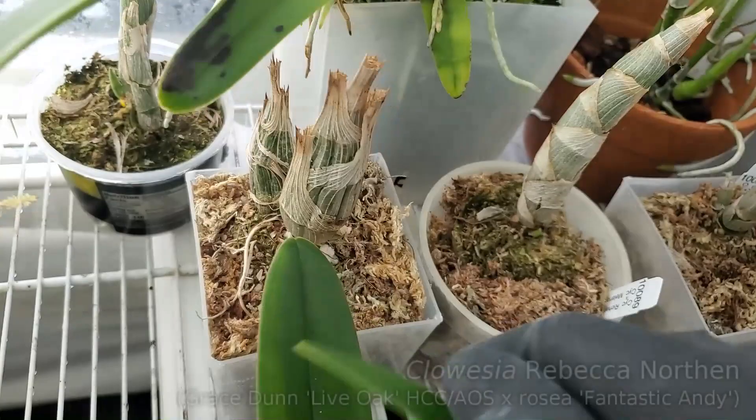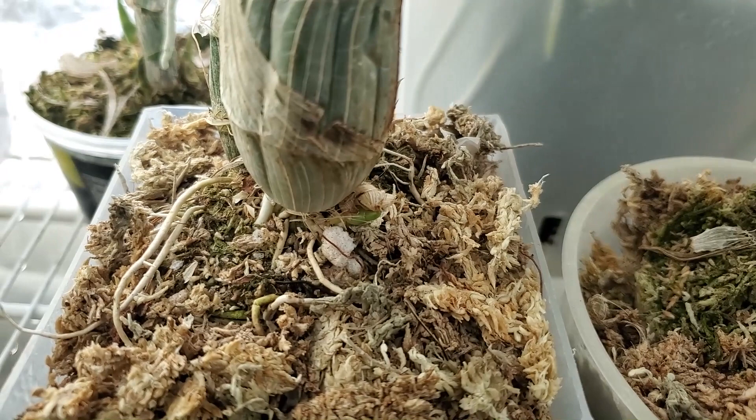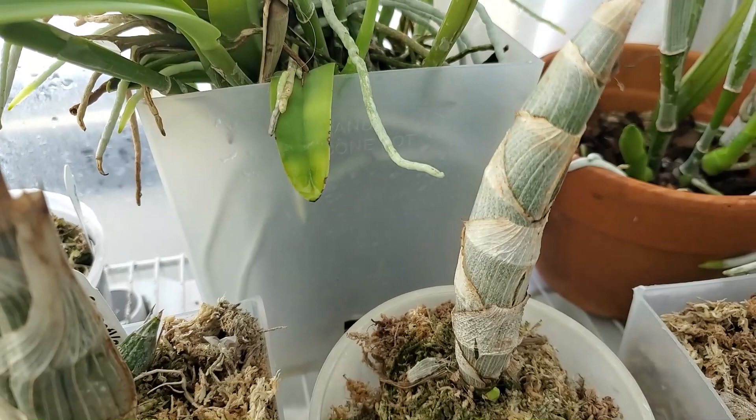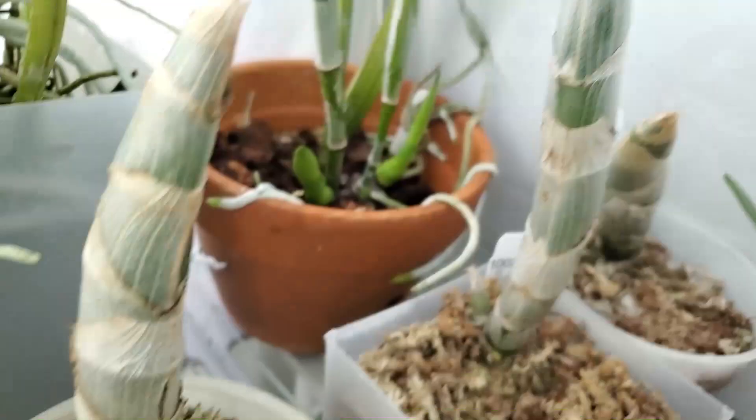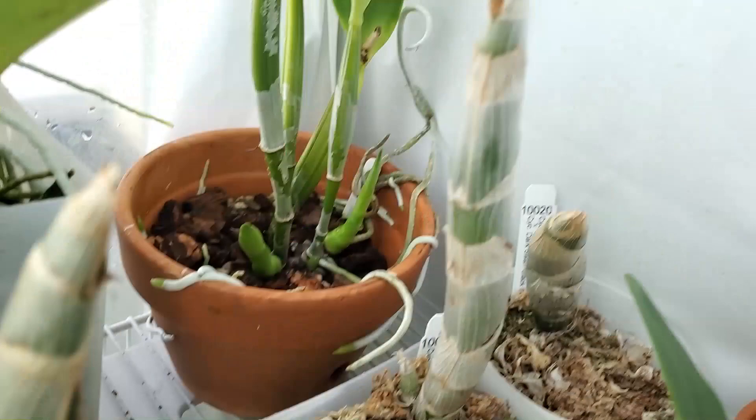Cloicia Rebecca Northern, 2021 edition — new growth. This is SVO Hybrid 10089, it's a Cygnocase — I think it's Richard Branded by Milana Swan or something like that. It's got a new growth down there and something happening in the back as well. And this is Cygnocase Varsovichia — you can see the new growth popping out there.